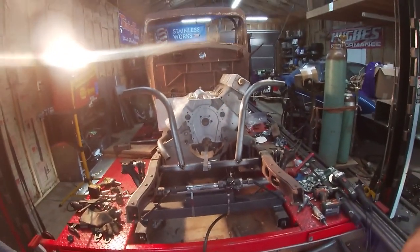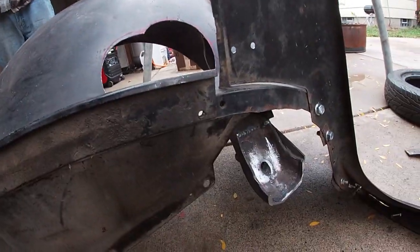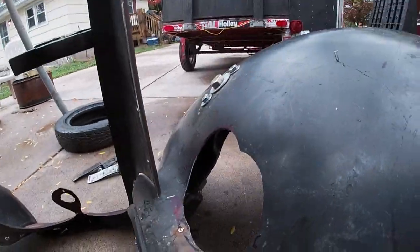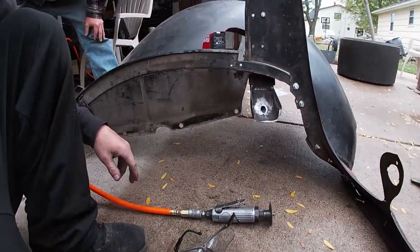It looks pretty symmetrical now. I just need to make everything else fit. Yours truly royally screwed up. I've got to cut all these welds in here, cut all the welds out back there, and cut all the welds there and there to separate this thing. Here goes nothing.